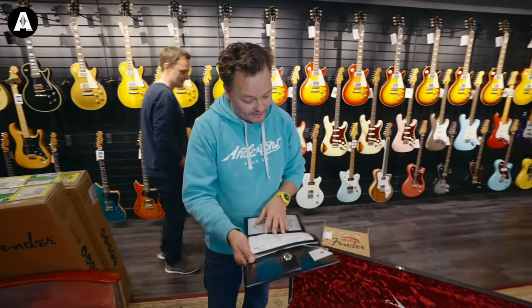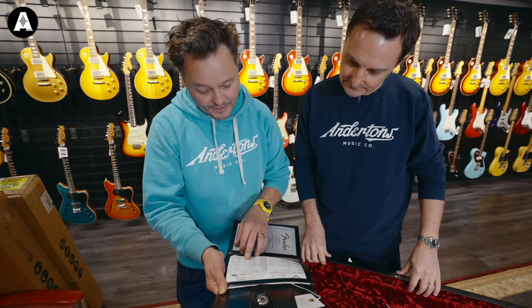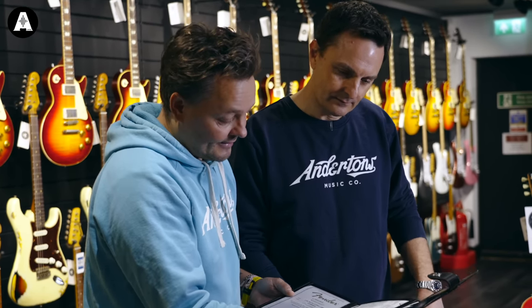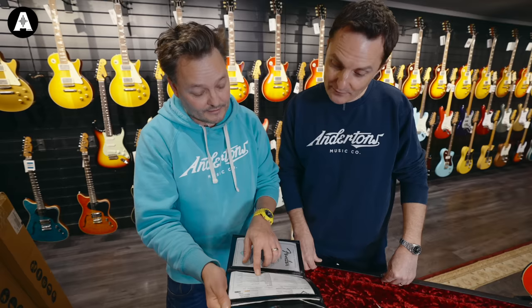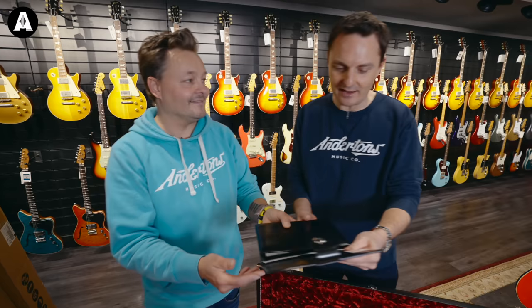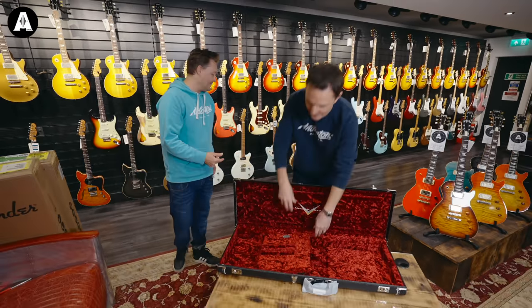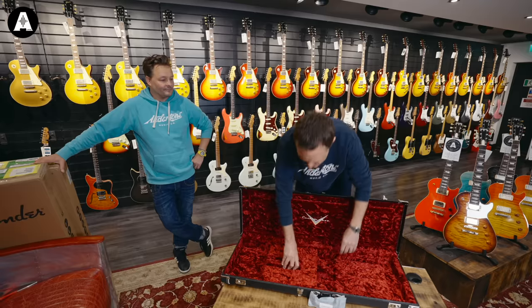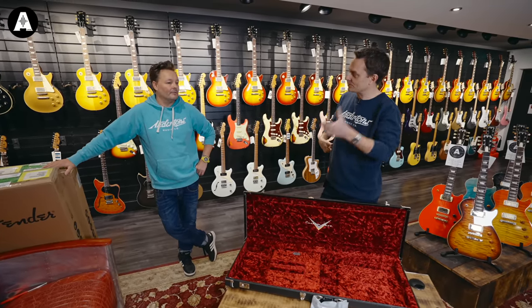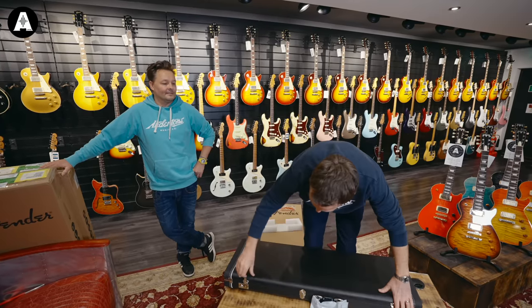So we've got modern wiring in there, we've got 60-63 pickups, we've got medium vintage frets, round lam board, rift-sawn neck. Compound radius fretboard from seven and a quarter to nine and a half. What kind of crazy demon came up with that idea? Of all the compound radius fretboards I've ever tried, I'm actually not sure I've ever gone from crazy vintage through to sort of normal — it's almost always gone from like normal to extra flat. From nine and a half too. They're good, those. You should come and try them.